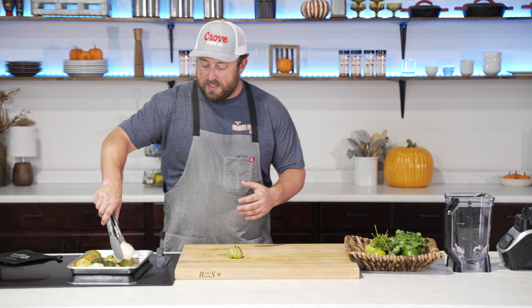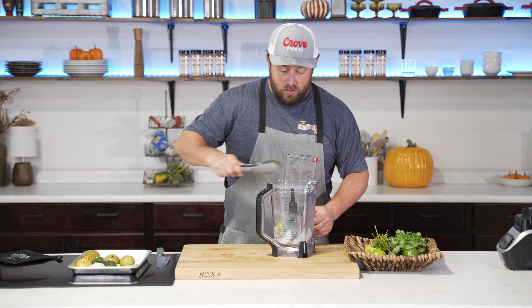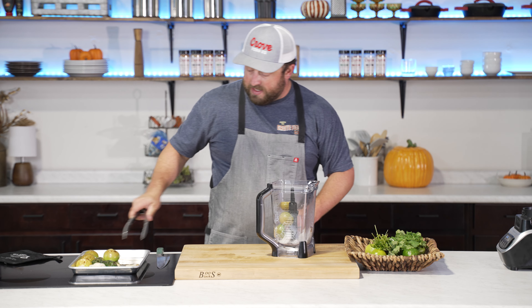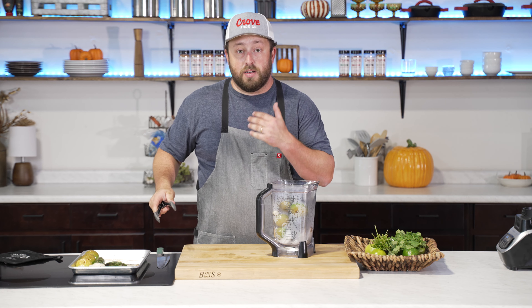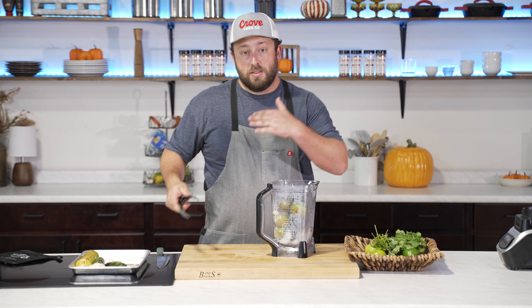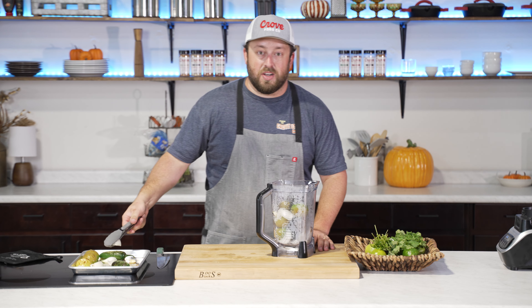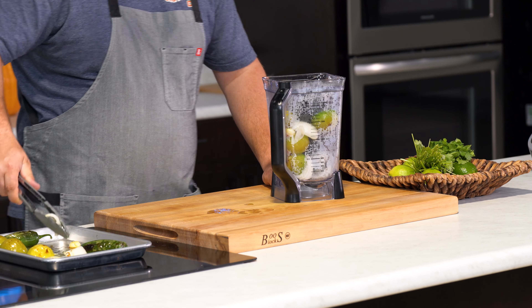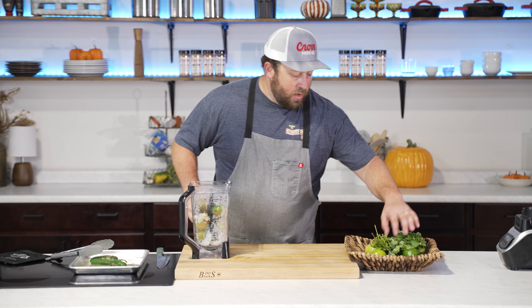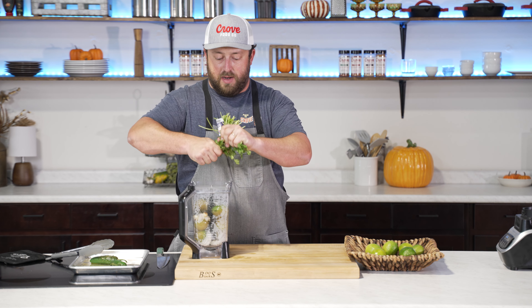Now we're going to throw all this into a blender. Tomatillos are going in whole, so is the garlic. For the jalapeños, I'm going to cut the stem off and just use the edges — I don't want it to be too spicy. My wife in particular doesn't like very much heat, and I'd be lying if I said I could handle the hottest sauces either. You kind of adjust that for your spice tolerance level. Of course, we're going to add a big handful of cilantro — don't be afraid to get the stems in there, that's got plenty of flavor.